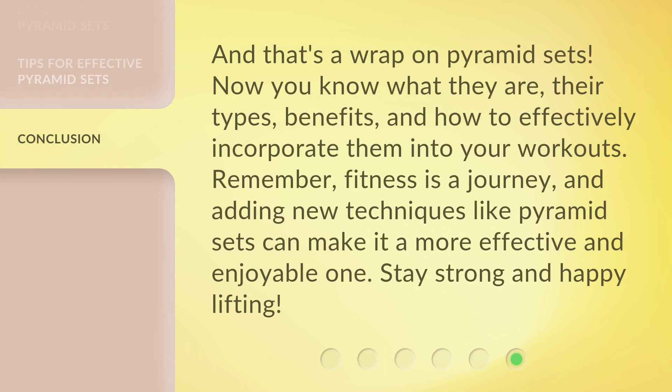And that's a wrap on Pyramid Sets. Now you know what they are, their types, benefits, and how to effectively incorporate them into your workouts. Remember, fitness is a journey, and adding new techniques like Pyramid Sets can make it a more effective and enjoyable one. Stay strong and happy lifting!